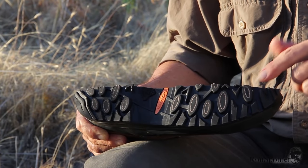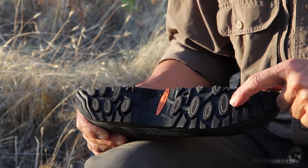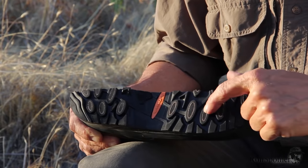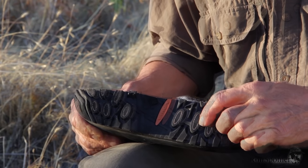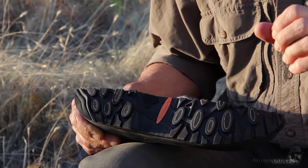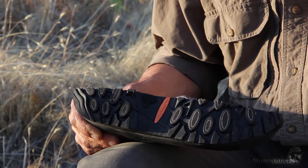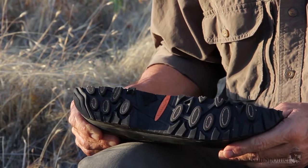The Loa Boot Company makes this sole, and they've got a special new feature in here. There's a textile around a soft inner core of these lugs — you see that little circle of white? It grips 30% better on ice than regular rubber, so it really helps you stick to wet logs, wet hillsides, wet rocks, anything that's slippery.